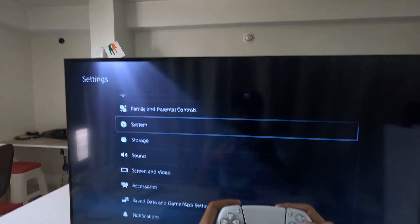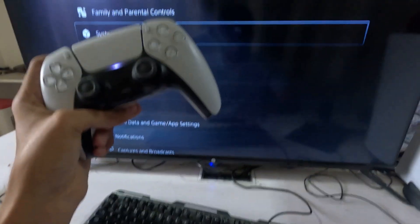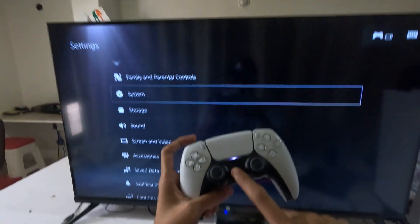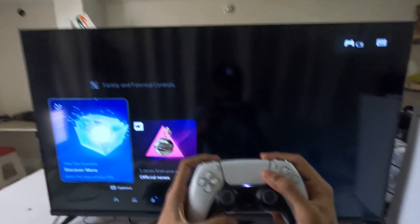Once that's done, we need to simply connect the keyboard to the PS5 console. Connect the USB cable here and then press the Yes button from your controller.